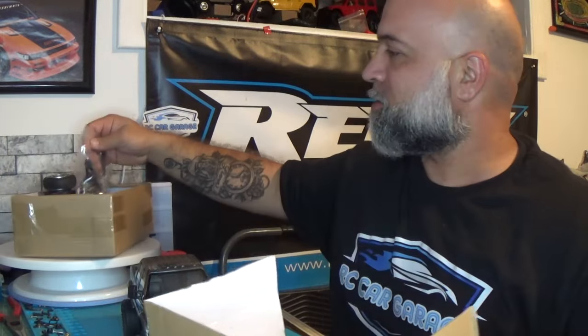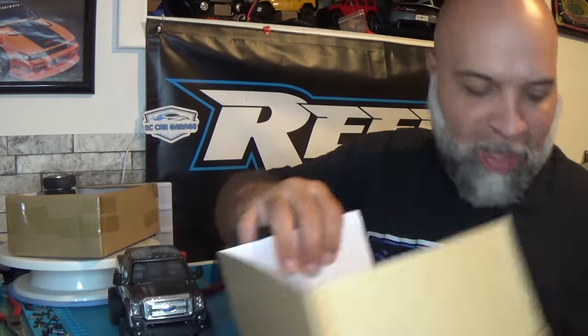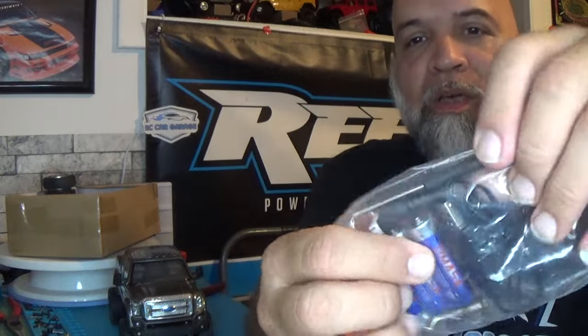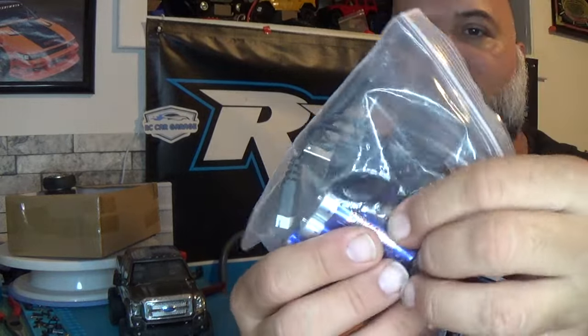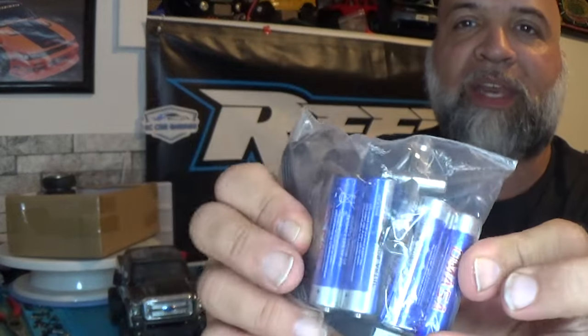What else comes in the box? You get a little screwdriver, a battery charger, a key wrench, and last but not least, four double-A batteries. When they say this thing is ready to run, it is definitely ready to run.